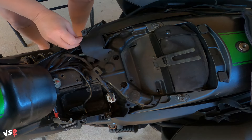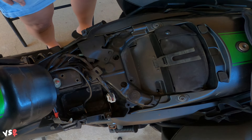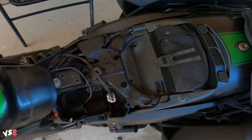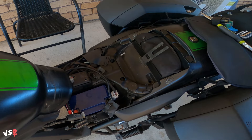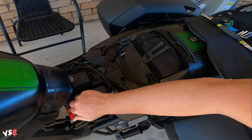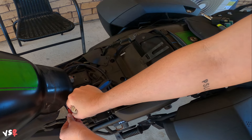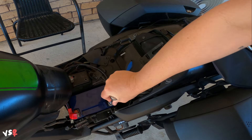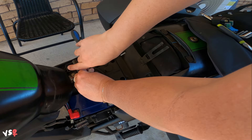Put that little flat cover back over. Reconnect the battery — positive goes back on first, then negative. Chuck the seat on and then we'll give it a go, fingers crossed.